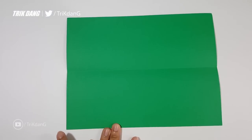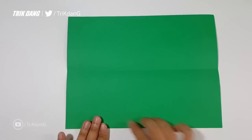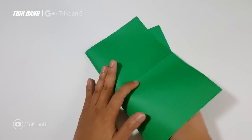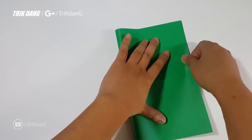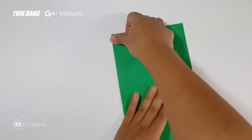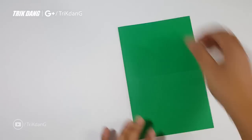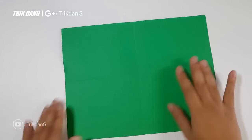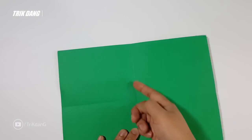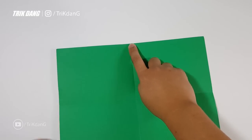Now let's fold the paper in half first. Next, I will fold the paper in half again this way, and I just flatten the paper down.